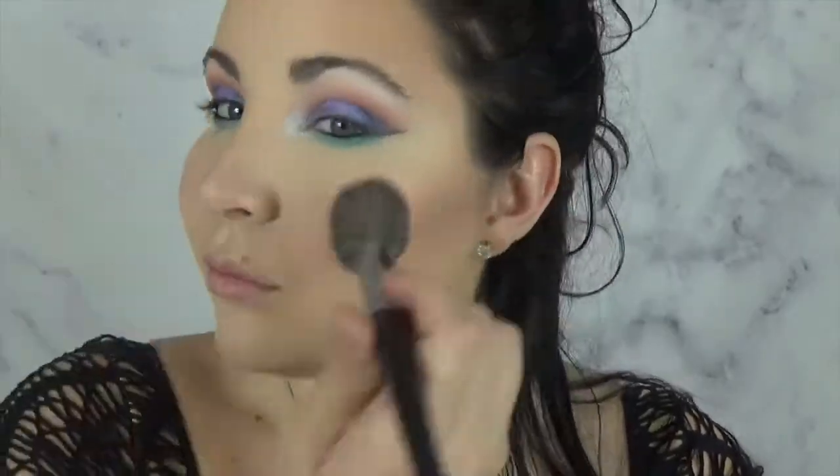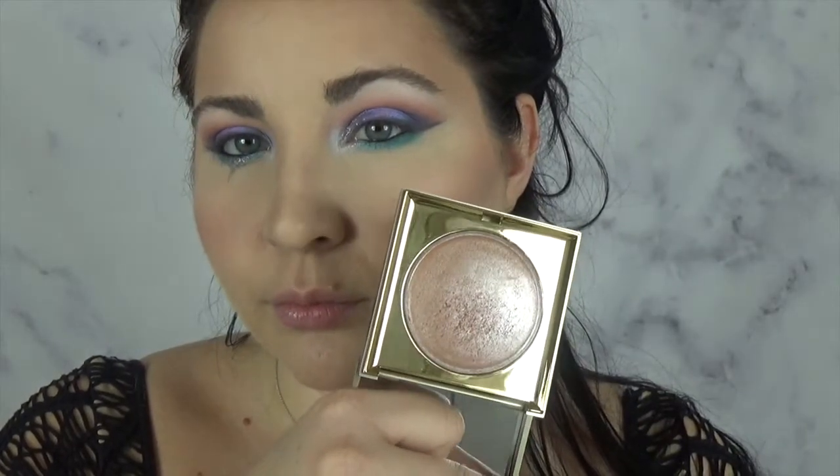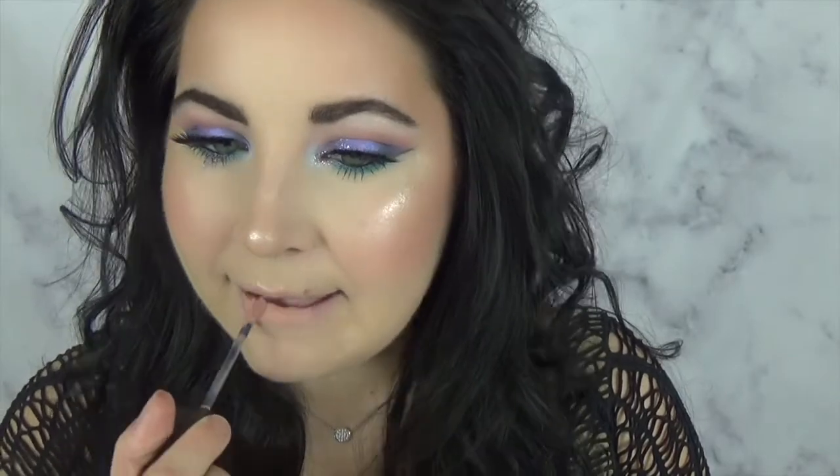Now taking MAC At Dusk Extra Dimension Blush. And now for one of my favorite highlighters — I just recently got this and this is the Stila Kitten Highlighter. And another favorite highlighter, this is the Jeffree Star Skin Frost in Ice Cold. And to finish off, I am taking Light Nude No. 1 by Burberry.